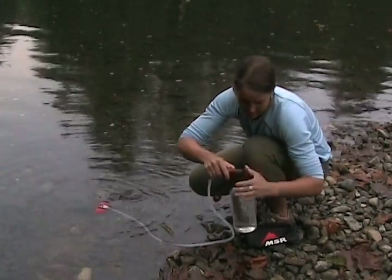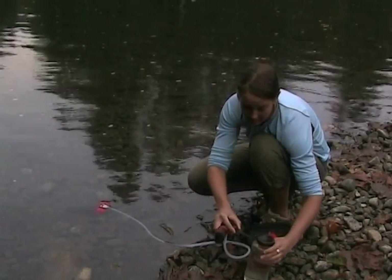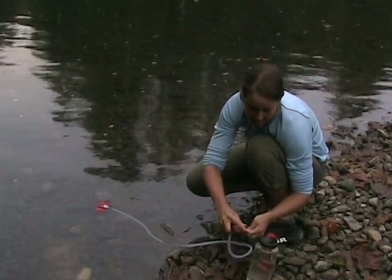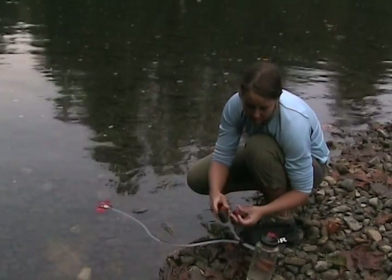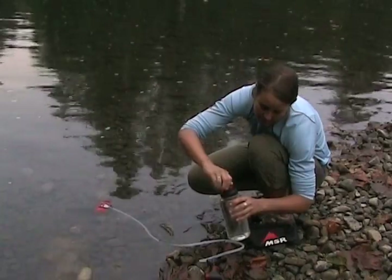To maintain your Hyperflow filter's peak performance, we recommend back flushing about every 8 liters. That's pretty frequent, but good maintenance will extend the lifespan of your filter and keep it pumping fast. It's easy to do, and after a few times, it shouldn't take any more than a minute or so.